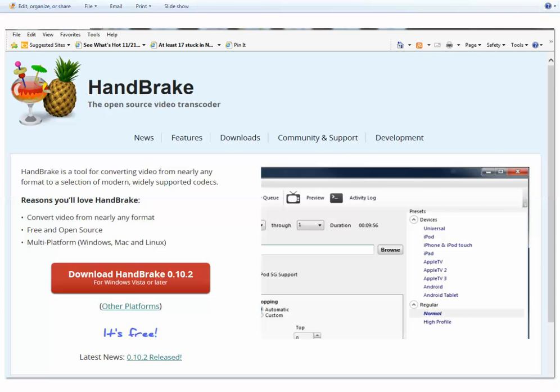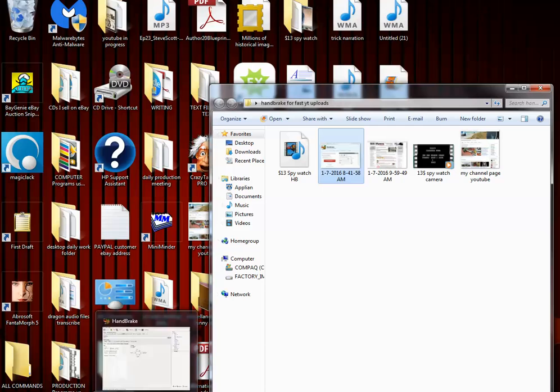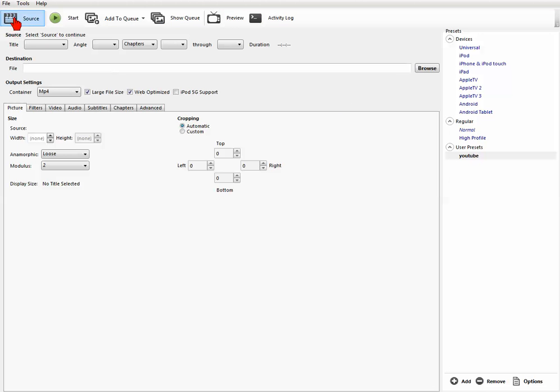Once you download it, you're going to end up with this program here — this is your Handbrake program. I'm not an expert on this; I learned about it from Bill Myers. I can give you the presets for YouTube and you shouldn't really need to do anything else. On the picture tab, the main settings are large file size and web optimized. Then plug in a video you want to compress: go to Source, then Open File.